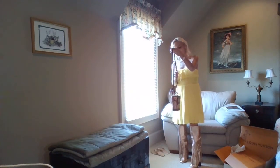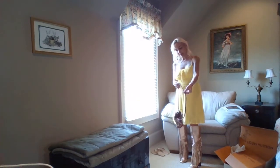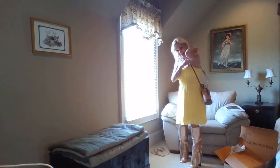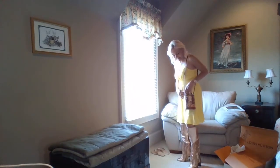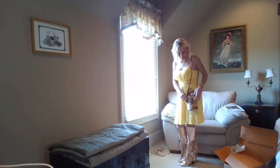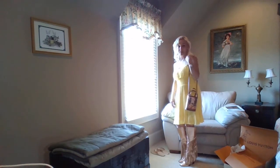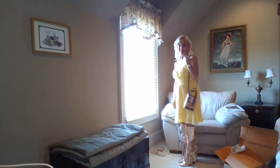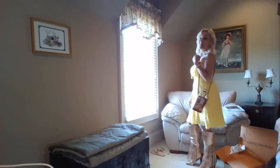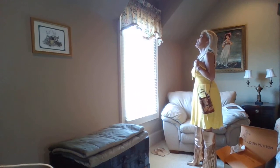The strap is adjustable. It is the treated leather and it is tan. That is just so cute, oh my gosh. I am in love, I'm in love, I'm in love.